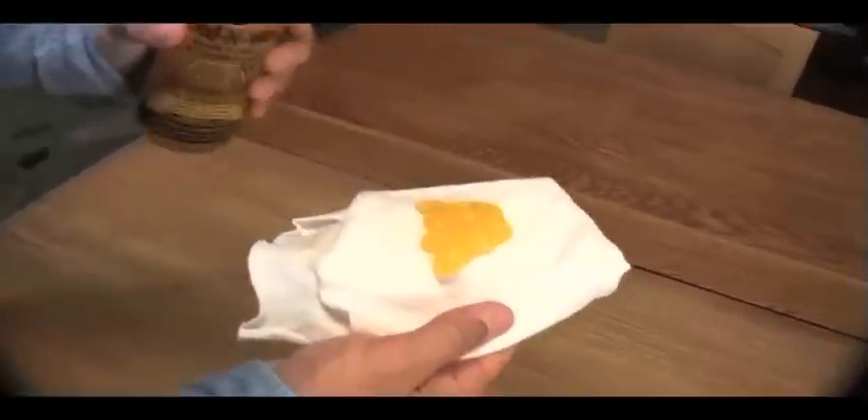Remember, generously apply Feed & Wax to a soft cloth and wipe on, then wipe dry 20 minutes later. You'll use Feed & Wax every month or so, whenever the finish looks faded or dry.